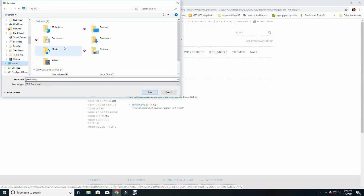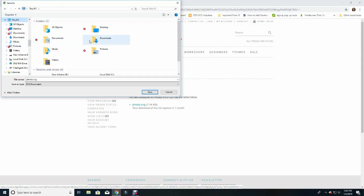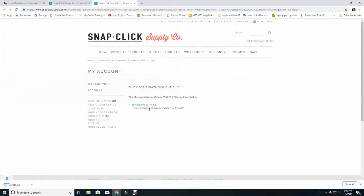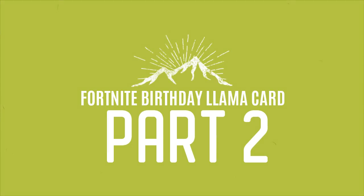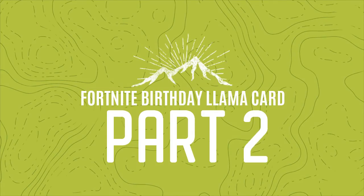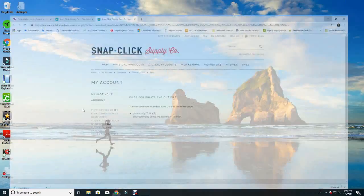That concludes Part One. We're now on to Part Two, which will show you how to import the purchased SVG file into Design Space and use it to create the Fortnite birthday llama for our card. I'm going to go to Cricut Design Space on my desktop and choose a new project, then click Upload — because I've got an SVG file — and choose Upload Image.